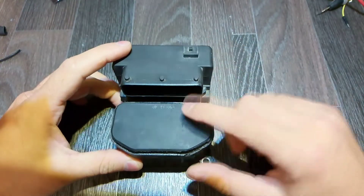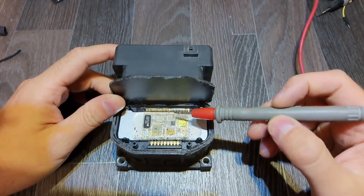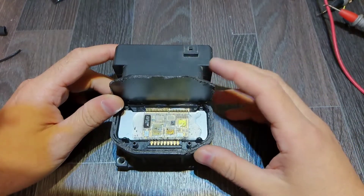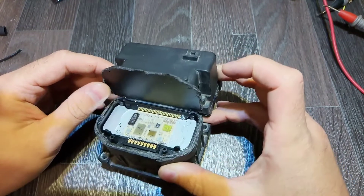Hello everybody. A man brought to me this ECU (electronic control unit) and asked me to solder two broken wires, which I'm going to do and show you the process.